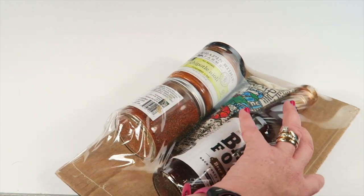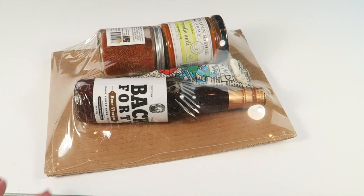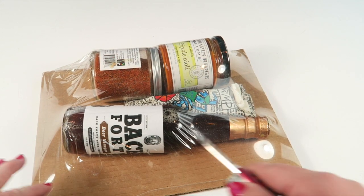All of the bottles and things are packaged in the squiggles and also in additional wrapping to help keep everything together and prevent anything from breaking, which is appreciated because it's not fun to unbox a box where something has leaked.